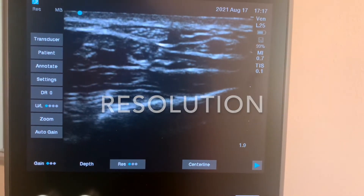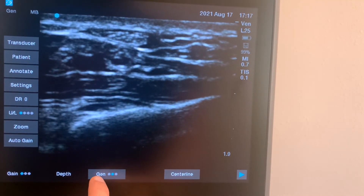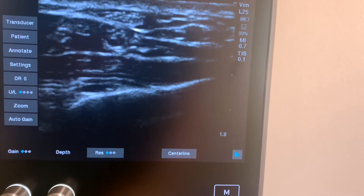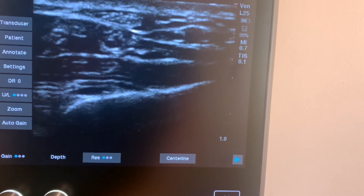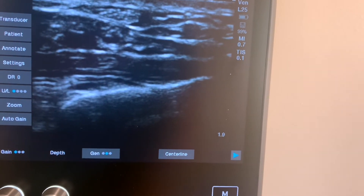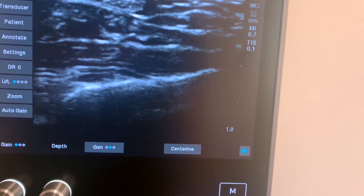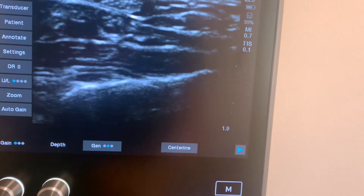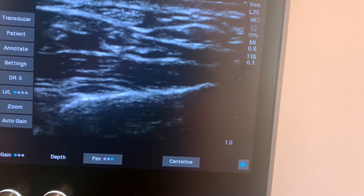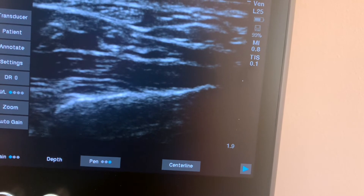If you need to change the resolution, you can do so here. RES produces the highest resolution images, but does so mainly in the near field. If you click it again, it will go to GIN mode, which the machine tries to balance resolution and depth. If you click on PIN, which stands for penetration, the machine will focus on having good resolution mainly at depth.